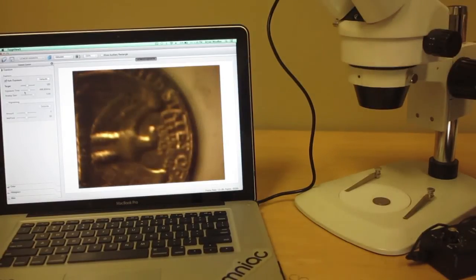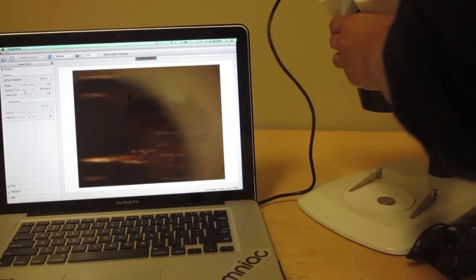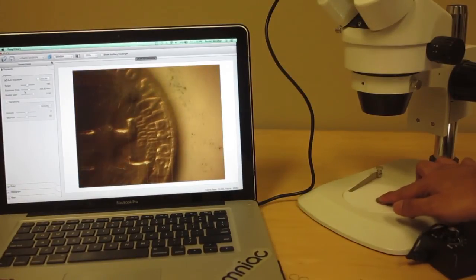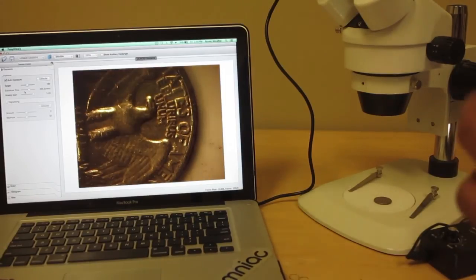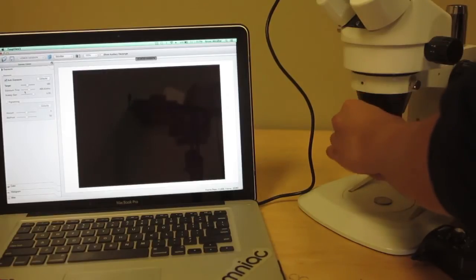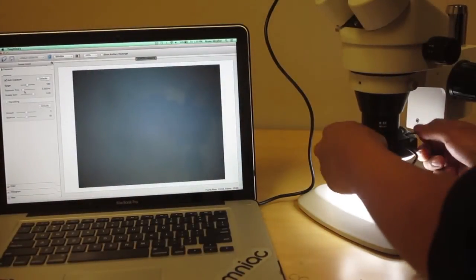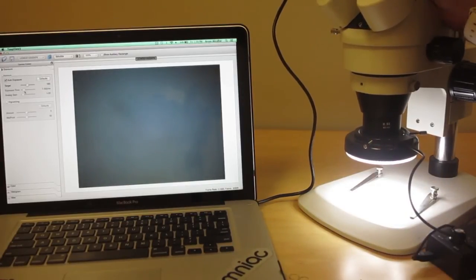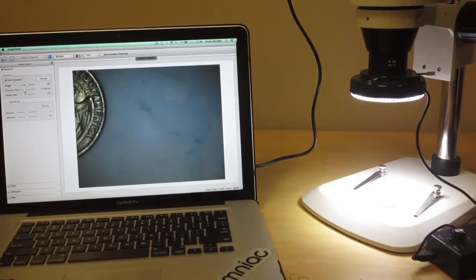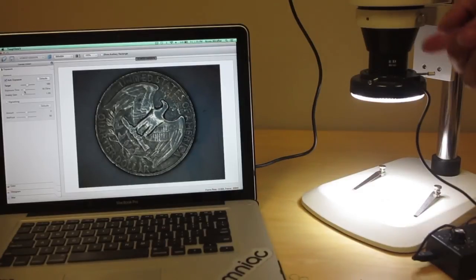Quick recap: without any Barlow lenses attached, your microscope is going to have a working distance of around four inches and you won't see an entire quarter — you'll only see part of it. When you attach the 0.5x lens to the bottom, you're going to get eight inches of working distance. I'll attach the 0.5x lens and ring light now, adjust the trinocular port, raise it up higher, and there you go — you're able to see the full quarter with a wider field of view.